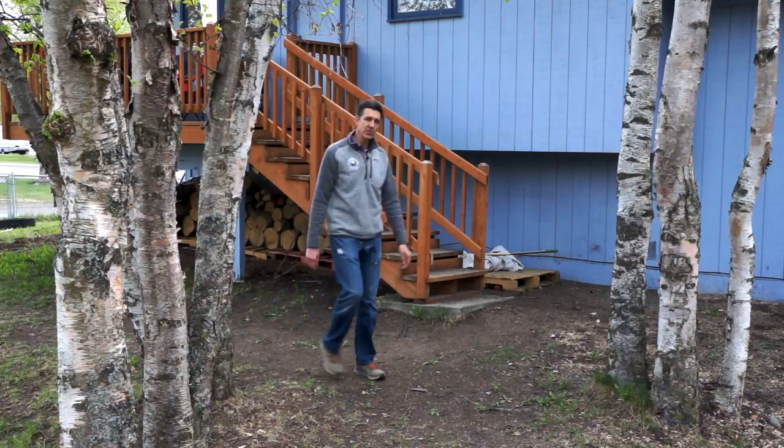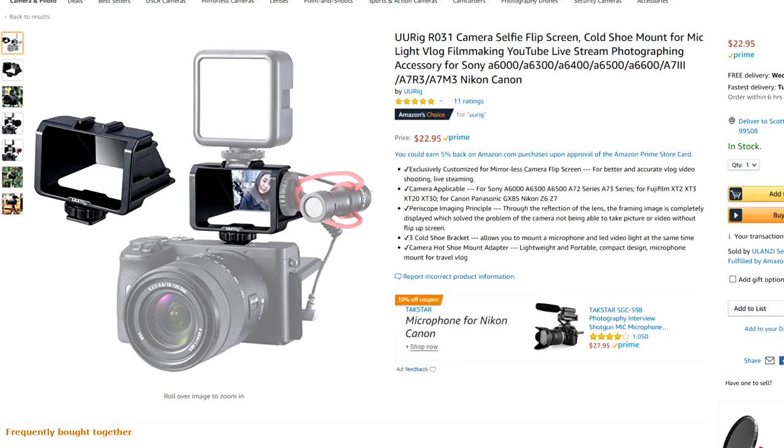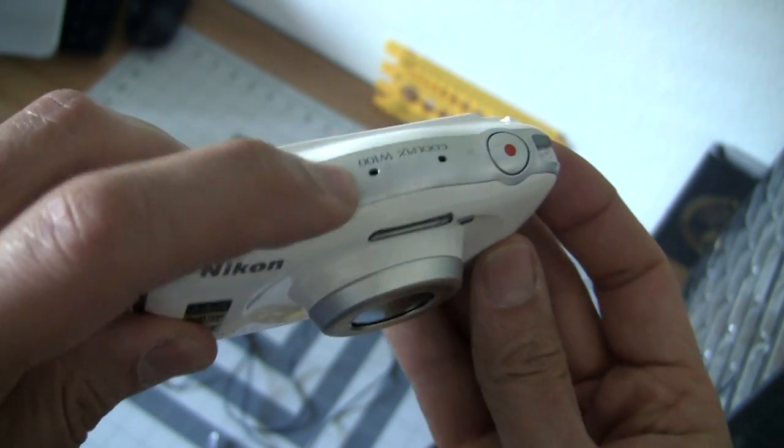you're going to need a more portable solution. This involves a small monitor and batteries to power it, or you can use the most frugal solution of all — a mirror. You can buy a prefab mirror, which starts at about $20 and goes up from there, but all these mirrors have one requirement: that you have a cold shoe mount on the top of your camera, as that's how these mirrors are mounted. But what if your camera doesn't have that? Again, like my camera.